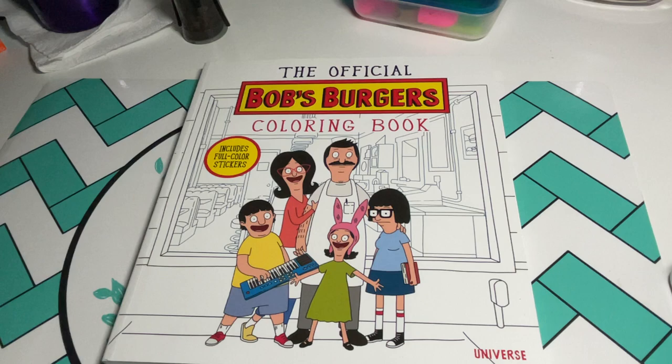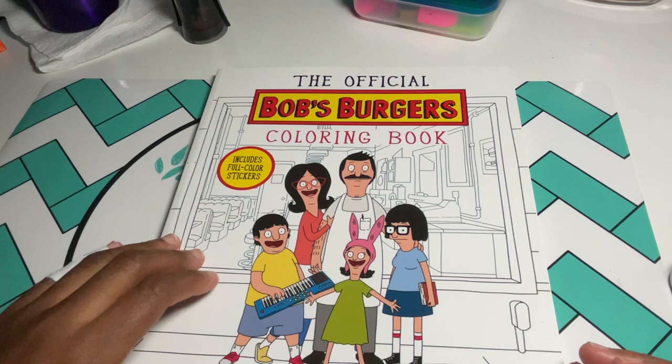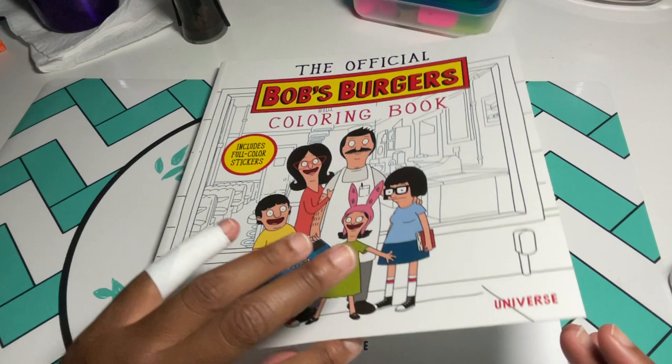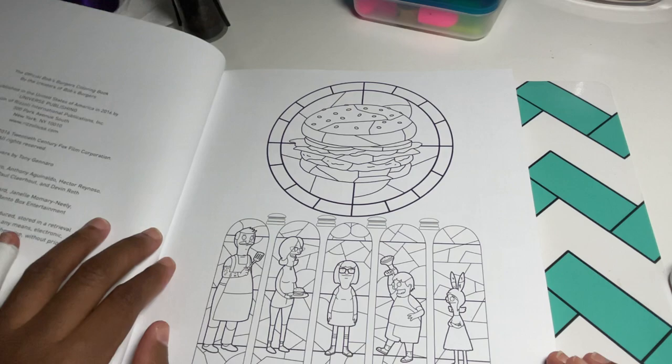Hey y'all, welcome! Today I am doing a flip through of the official Bob's Burgers coloring book. Candace wanted to see a flip through of this book, so I am doing this just for you, Candace. So this is an insert page — it's a good book to use with super tips markers or any water-based markers.